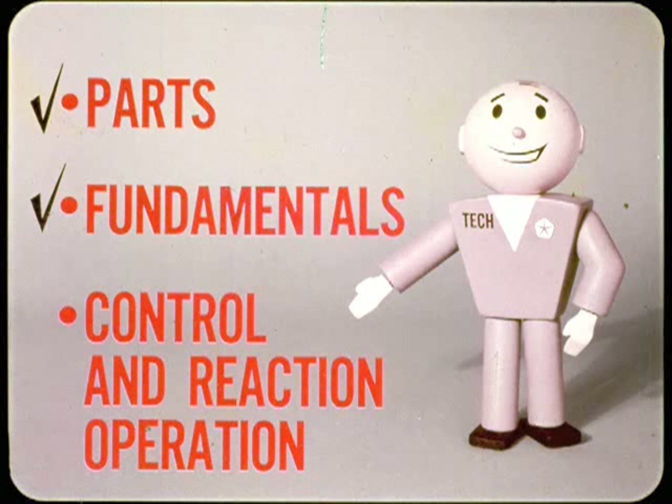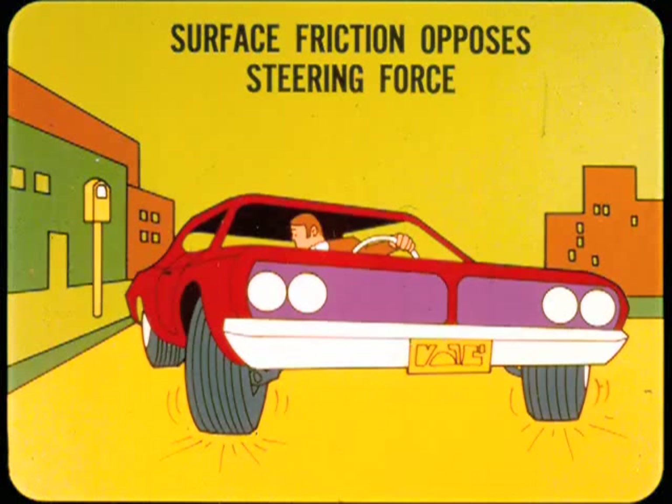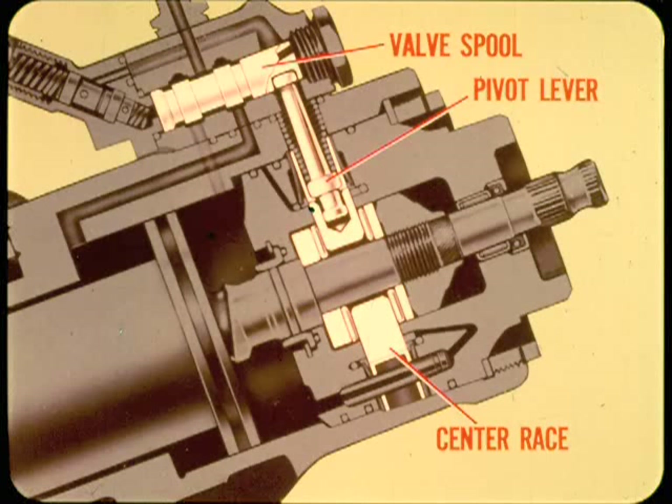Now for the fine points of control and reaction operation. In a right turn, the worm shaft screw tries to thread upward out of the power piston as it produces a downward force on the piston. However, the sector shaft resists this downward force because surface friction of the front tires on the pavement opposes steering force. As a result, the worm shaft threads upward a short distance before moving the piston downward. As the worm shaft threads out of the piston, it moves the center race upward as far as the upper reaction ring allows, also loading the upper spring washer. At the same time, the valve spool is moved downward by the pivot lever connected to the center race.